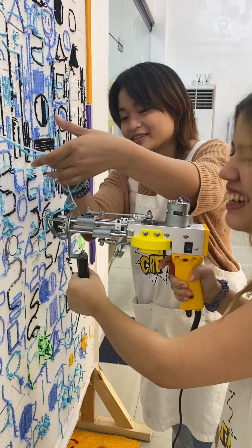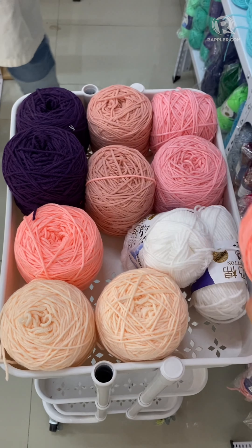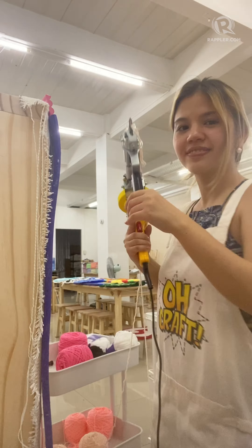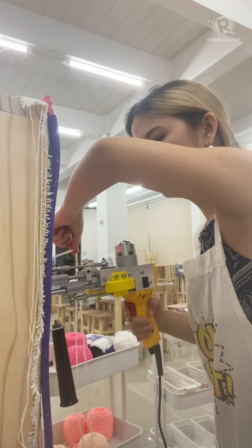Join me as I make my own rug here at O-Craft Workshop in Marikina. This is a tufting studio where you can customize and make your own rugs with the help of O-Craft's owner and assistants. You can make all sorts of mirrors, rugs, any character, object, or logo imaginable.